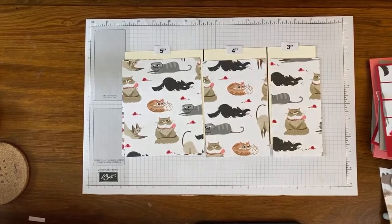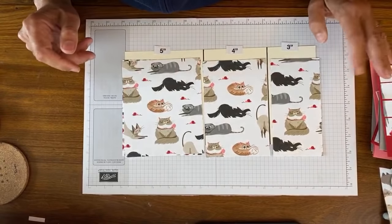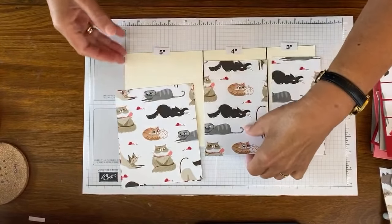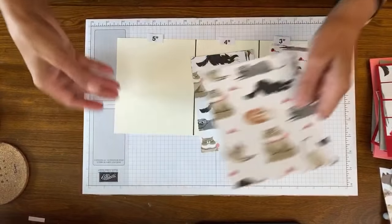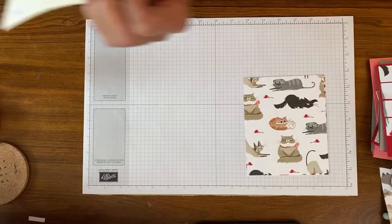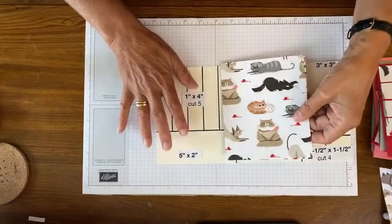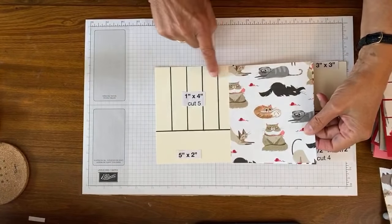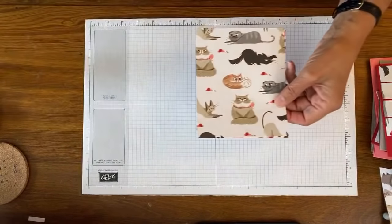Kathy Sugarman is using old Christmas papers - these are great for using up old papers! So we're going to start with this five-inch part. I'm going to show you on here what we're going to do so you can visualize it first. I'm going to cut off two inches, then cut these in one-inch strips, and then we're going to make cards out of those.